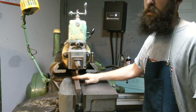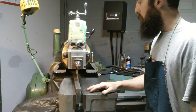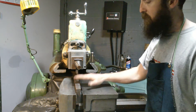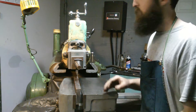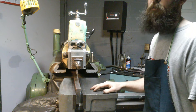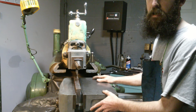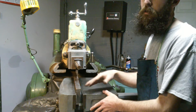We're going to rough this face off so we have a surface to work from. I've already set the shaper up for the stroke length. We're going to cut at a slow pace because the way we've got this thing clamped up, it's not that secure, and this shaper is so strong it'll throw anything out of the vise that's not locked down tight. We also rotated our vise 90 degrees.